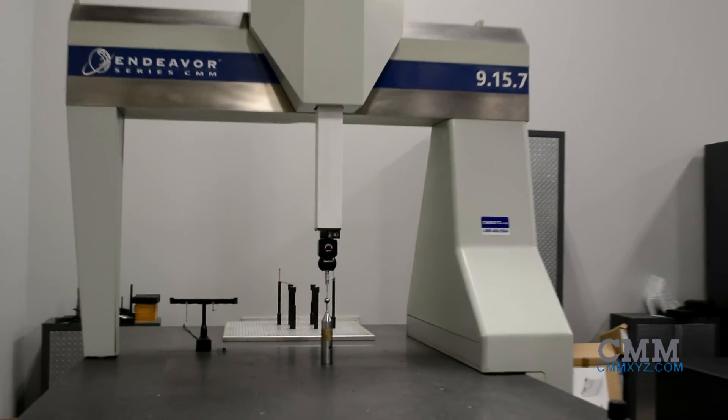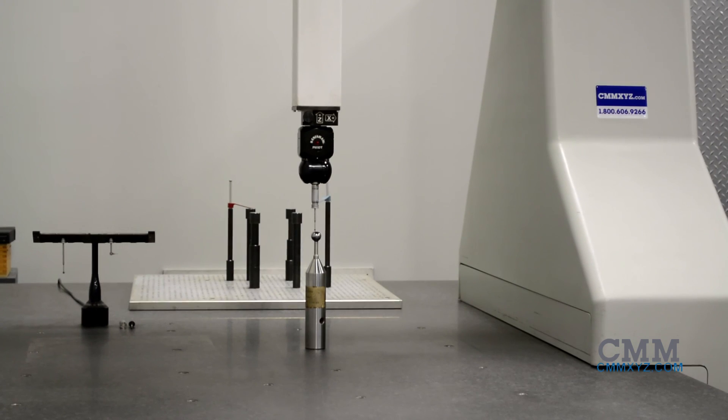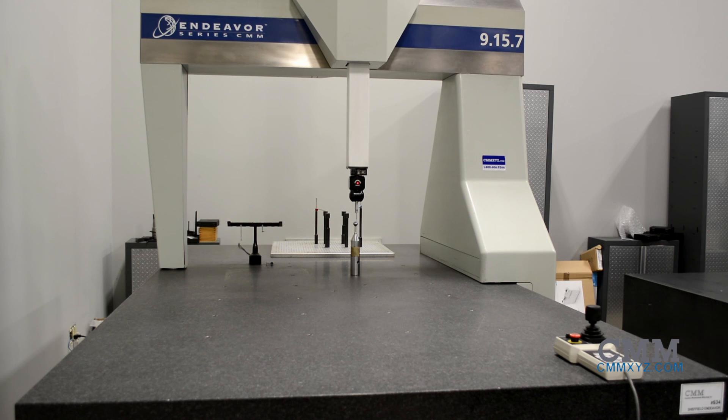This machine is equipped with a Renishaw PH10T probe head, the TP200 touch trigger probe, and a brand new seat of PC-DMIS CAD 2017 — the latest offering of software from Hexagon Metrology.